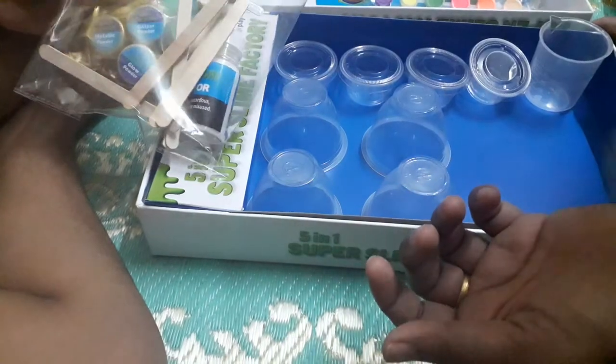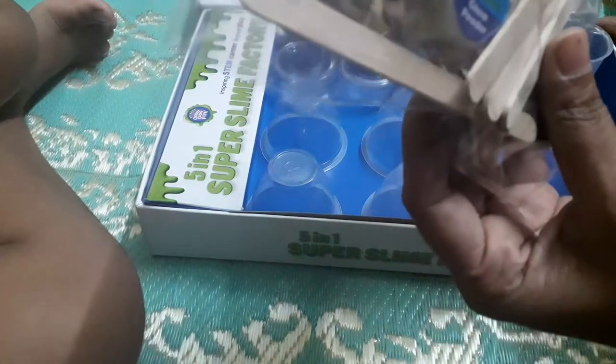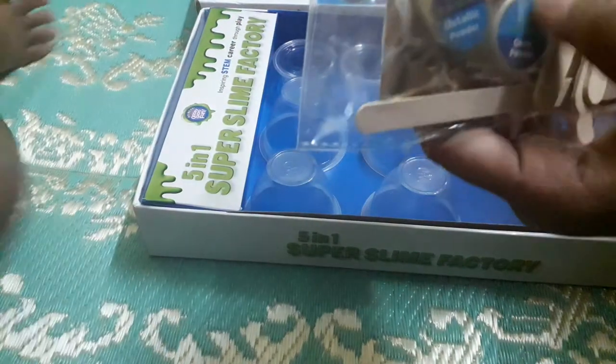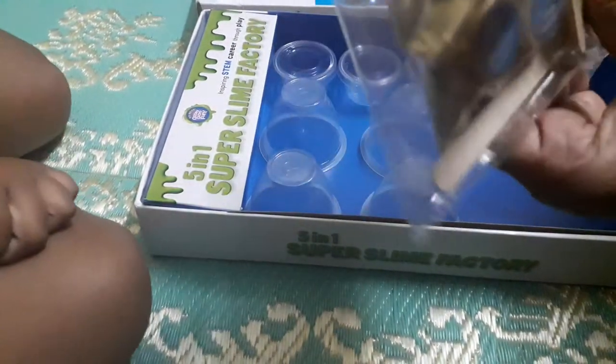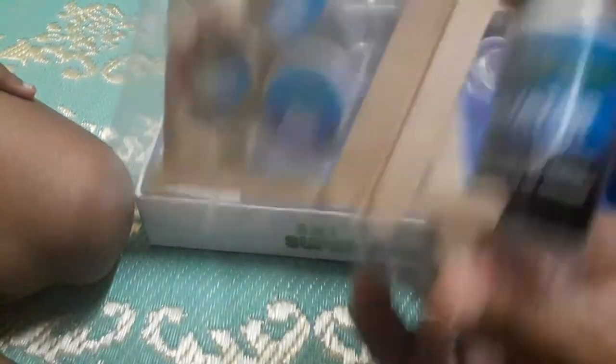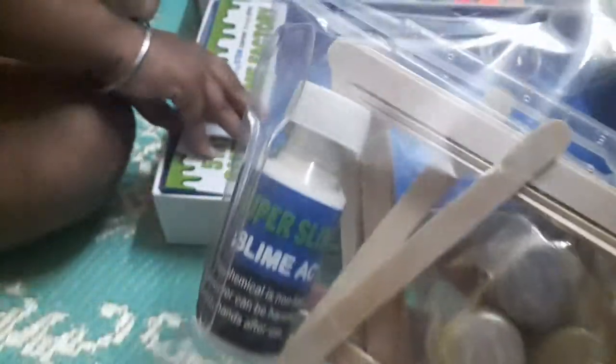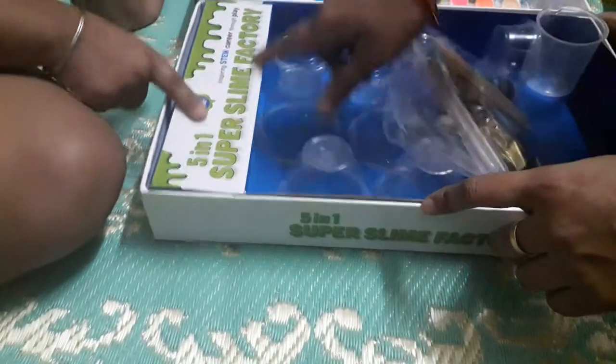Now I will show you the booklet and the same colors as well. Then add the paint and stick, and add two fillings. Glitter powder, metallic powder, glitter powder, glow powder, and one more — activator. This is metallic powder, glow powder, glitter powder, and sticks. One is slime filter and color, this one is general color drops. Five-in-one super slime factory.